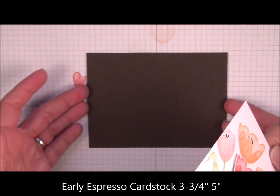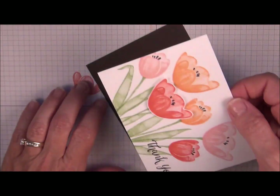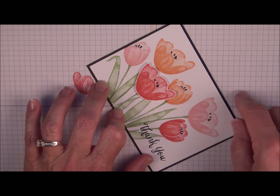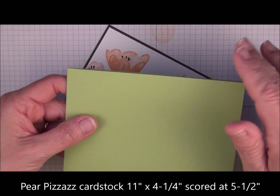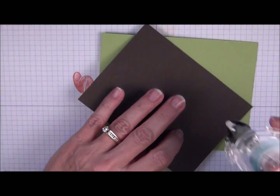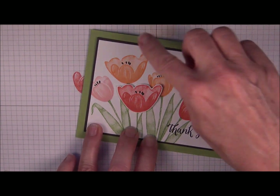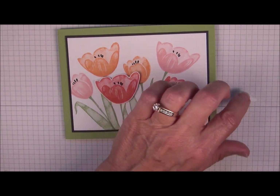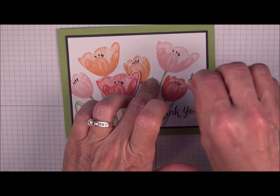We're going to layer this to Early Espresso cardstock — this is cut just a tiny bit larger than this layer, ending up measuring 3 and 3 quarters by 5 inches. I'm just going to slide this in place before I press it down and make sure it looks fairly even. We have a folded Pear Pizzazz cardstock, and when it's folded it's 4 and 1 quarter by 5 and 1 half, which is your standard card size. We're going to add adhesive to the back and layer this right to the front. I'll actually end up placing him there — it'll cover up my little ink smudge — and just place him like that with his wings up a little bit.